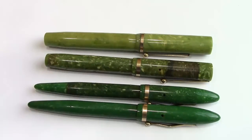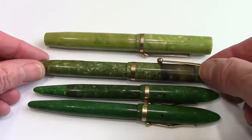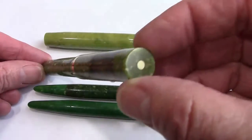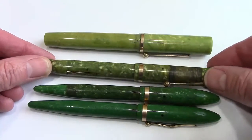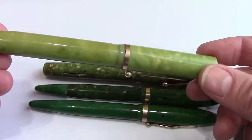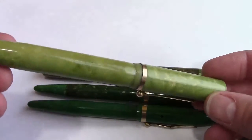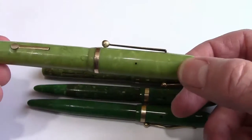Here are the balances compared against some flat top versions. This flat top Schaefer doesn't have the hump clip, so this is probably earlier — maybe 1925 or '26. It does have the white dot on top of the cap, about the same gold band at the bottom, and a similar lever fill. And this is a non-branded pen — just wanted to show this as an example of how this green jade material came in many versions. This one cleaned up quite well and has a similar type of clip but no branding.